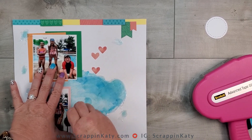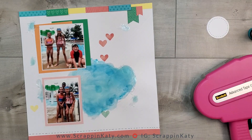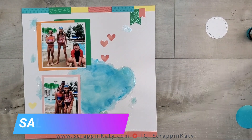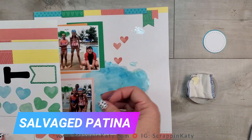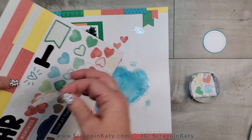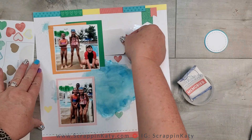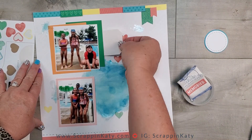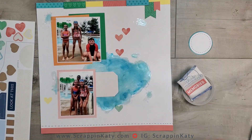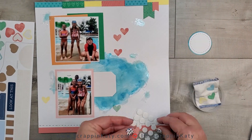I'm adding some distress oxide on top of the water — I've got two colors, Salty Ocean and one with a bird name I'll leave linked below. I end up liking that look. Then I'm using more stickers from the sticker sheet to hide some of the visible dots on the water. The water is imperfect, but I could definitely tell where I glued it. It's kind of like when you're using vellum — vellum is so hard to glue down, you always have to find a spot to hide where you adhered it. But I think in the end it worked out.